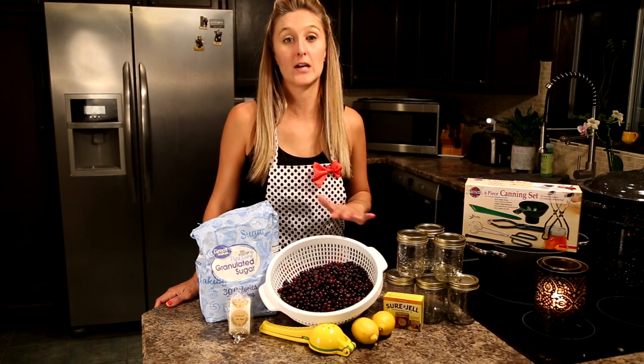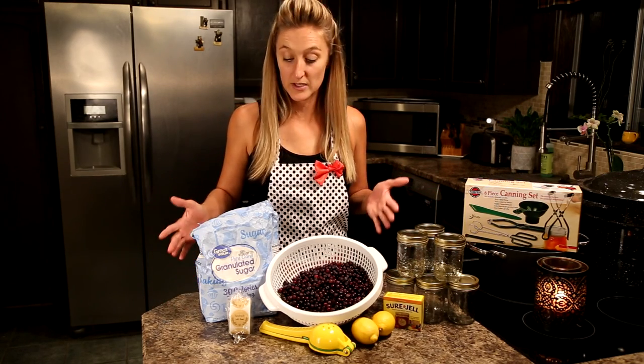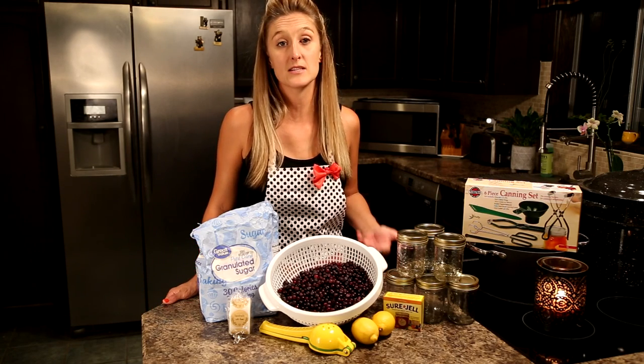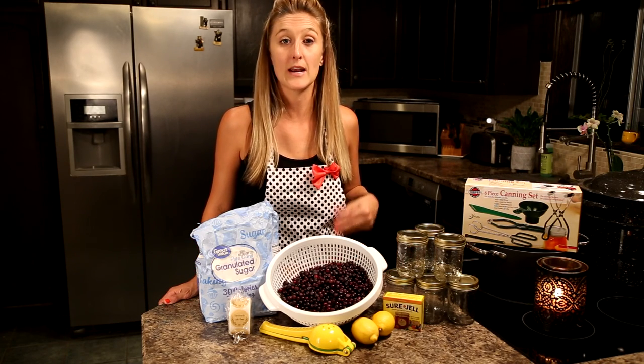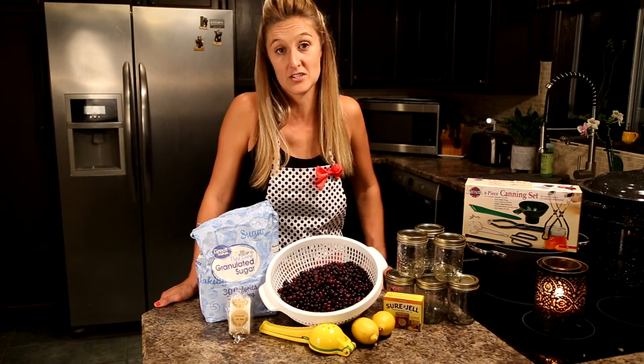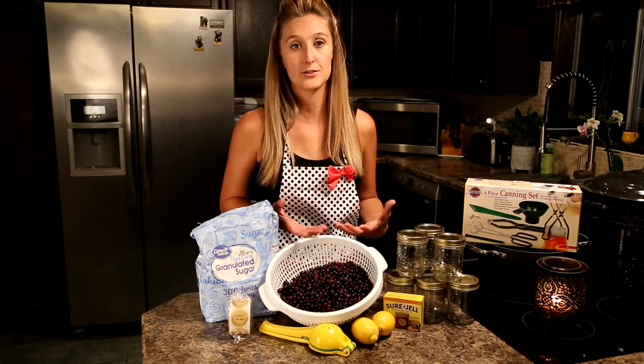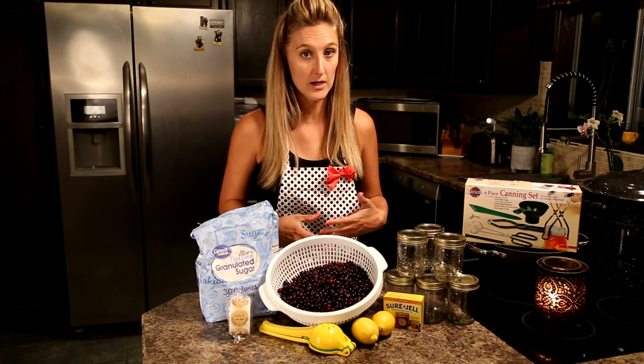As you can see in front of me I have my berries, my jars, and a couple of the ingredients needed to make this simple recipe. I'm going to be showing you step by step what you need to do and how easy it is to make this delicious huckleberry jam. If you're new to canning, there are a couple things you do need to pick up that makes this process a lot easier.